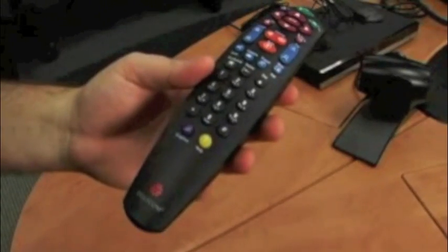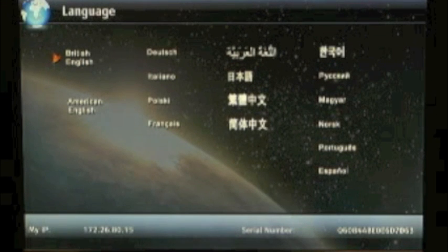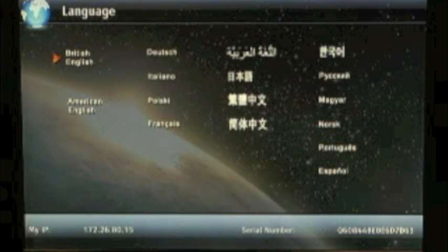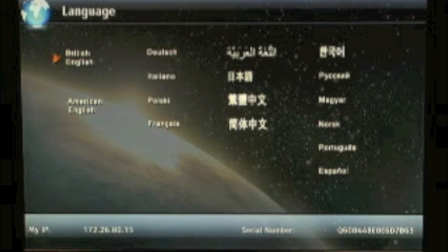Now that you have your cables plugged in and the power turned on, let's go ahead and put the batteries in the remote control. The first time you power on your QDX6000, you'll be welcomed by a boot-up sound and then you'll come to the very first screen, which is the language screen.